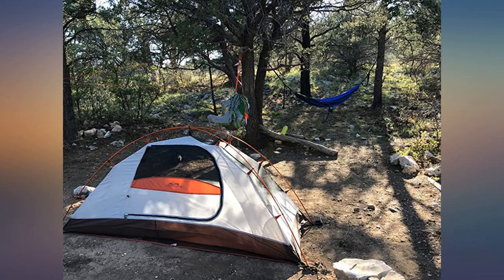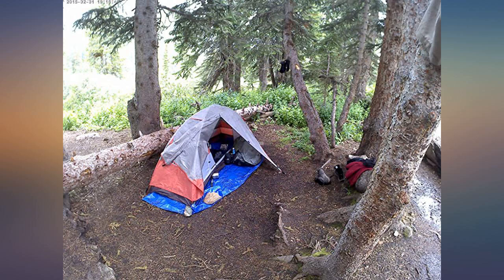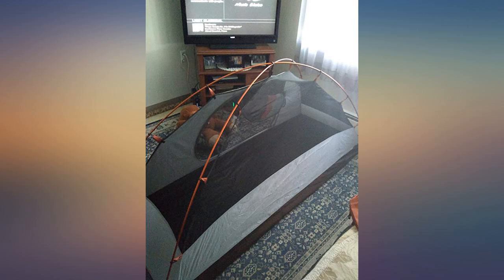I also love that the rain cover goes all the way to the ground and has a vestibule to keep the dirty stuff outside and dry. Listen here, my fellow campers.